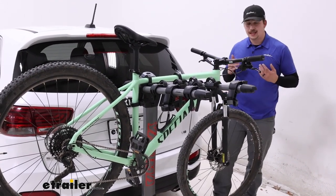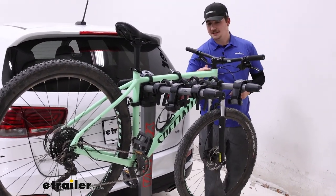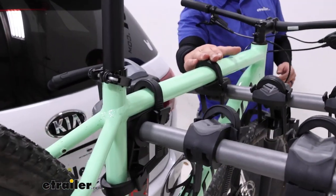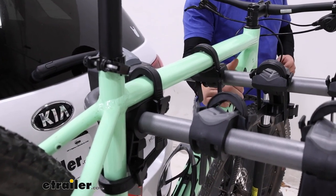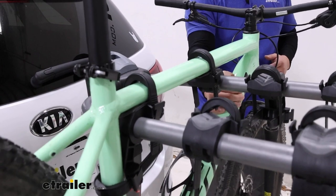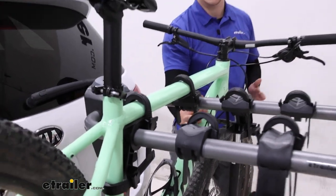The Ridgeback is a hanging style bike rack. It hangs the bike by the frame and secures it with two zip strips over the top of the frame. It's got a third one around the seat post to limit side-to-side movement. It doesn't totally eliminate it, but it does help and reduce bike-to-bike contact.